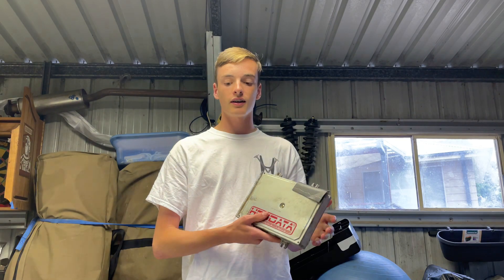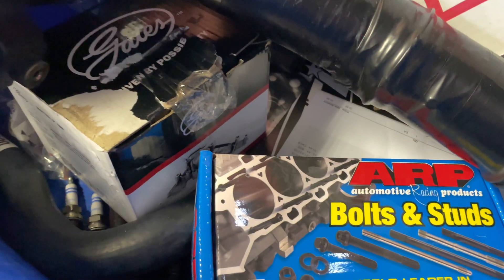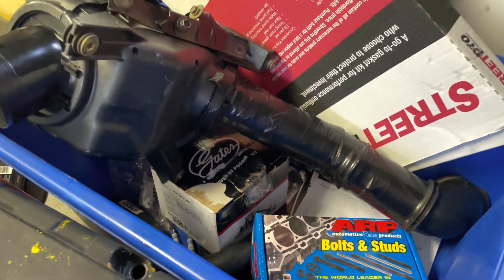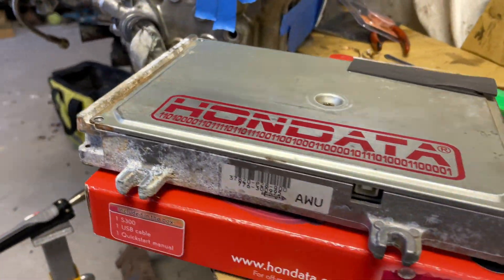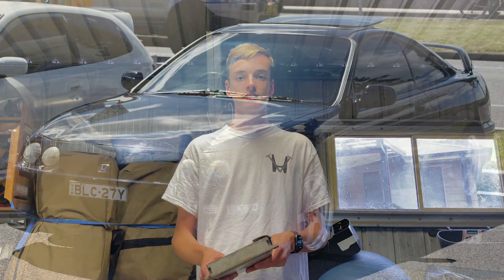That's the end of this video. Thanks for watching me put the Honda S300 in this P28 and prepping the head for LSVTEC. Stay tuned - we've got a bunch of parts going in soon and plenty more episodes coming out for the LSVTEC conversion. We've got plenty of mods to do while we're doing this conversion, so stay tuned for the next videos. Thanks for watching this episode of Valve House.